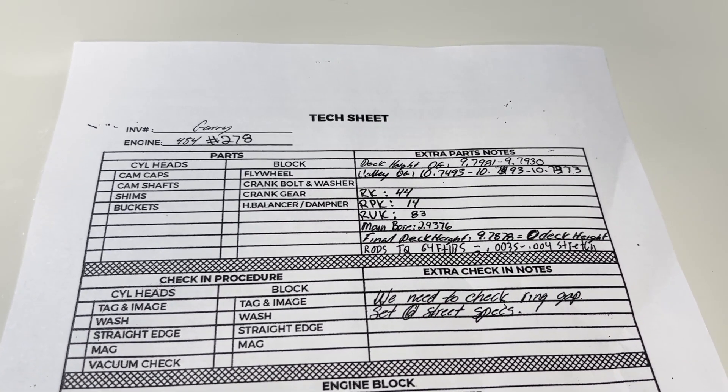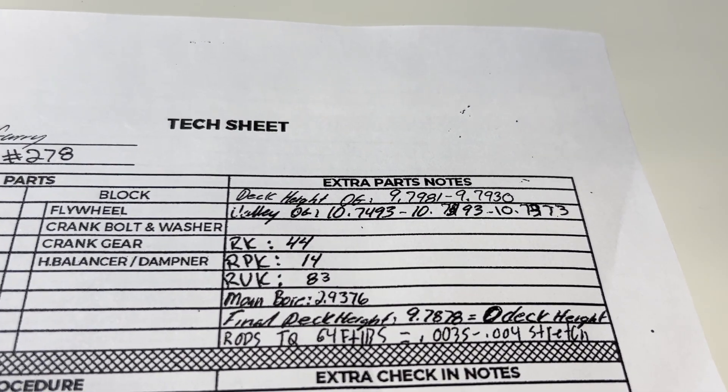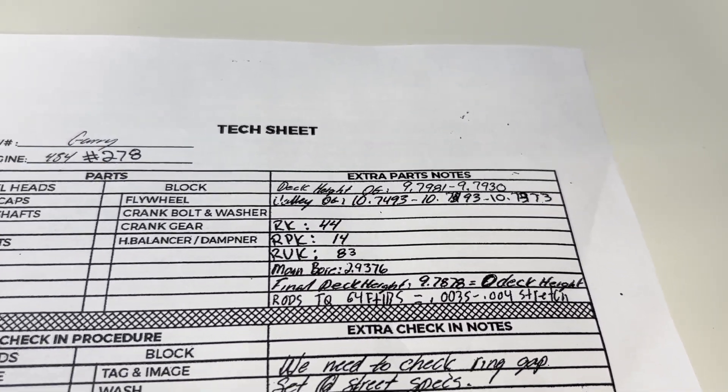Here's the best thing you can get back from any machine shop: we have pages of data that Just Racing recorded, so we have all the specs of our clearances and weights.